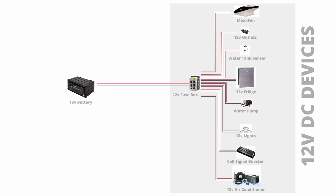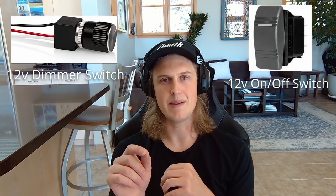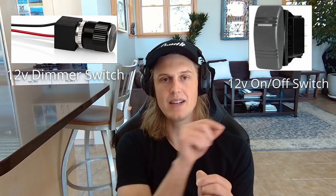One more thing we need to add for things like lights and the water pump: a switch. We want to be able to turn these things off when we're not using them. Switches literally intercept the positive connection in your circuit — a wire comes from the positive side of the fuse box, connects to the switch, and on the other side connects to the device. When you flip the switch, it breaks the circuit completely. Dimmer switches work the same way — as you twist them, they regulate how much voltage is allowed to pass through.